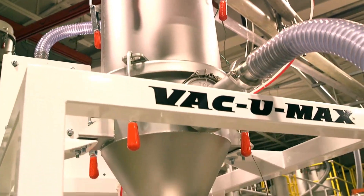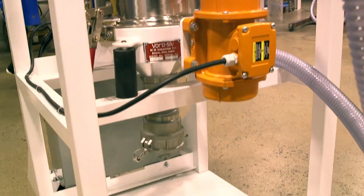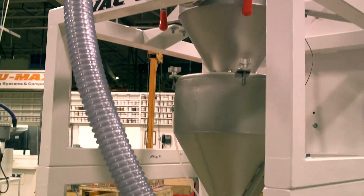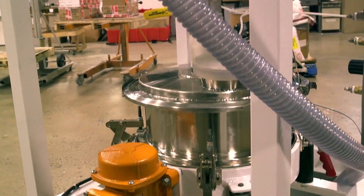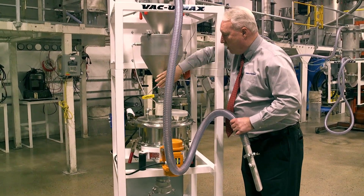In the vacuum receiver, the metal powder is separated from the air stream by a filter in the upper section. The powder falls out of the air stream and collects in the surge bin, where the flow can be controlled with a ball valve.